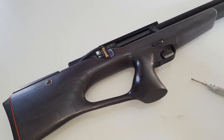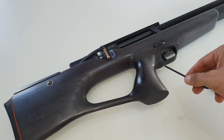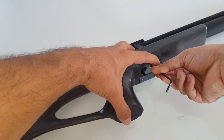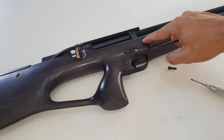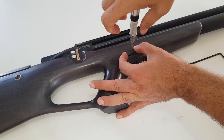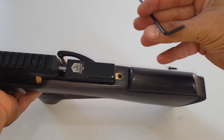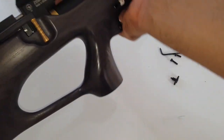If you have a hex key with a ball head, you don't need to remove the trigger bar. All you need to do is angle the hex and unscrew it counterclockwise. We remove the first bolt, and also this screw that is holding the safety knob. That's the first two. The third one is a three millimeter hex that we also need to remove.